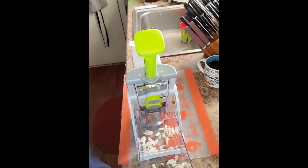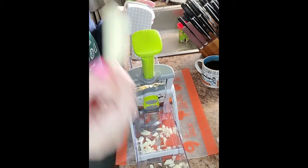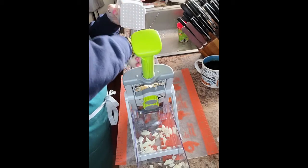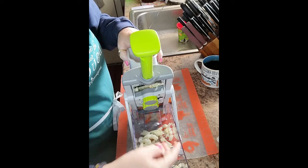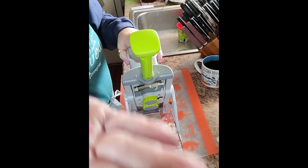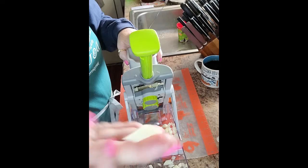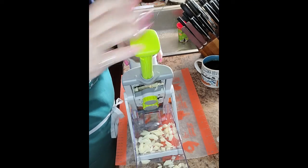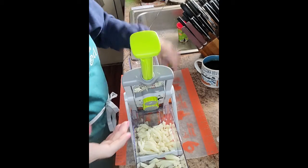Here we go — getting ready to prep the vegetables. This is our prep station. I've already cut my potatoes into slices. Look, perfect — see these slices of potato? These are perfect for this application. Look how simple it is to slice; it just goes so easy and so quickly.